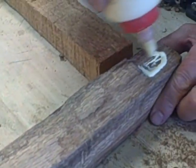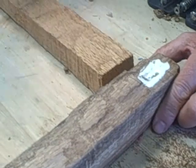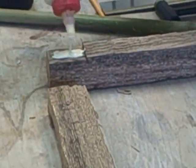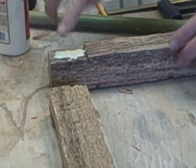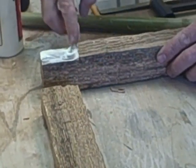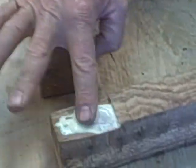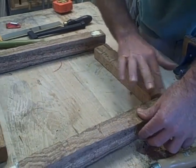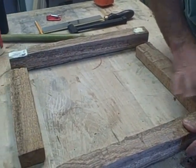Now that I have it dry fit the way I want it, micro-adjusted using both the chisel and the wood rasp, I'm going to go ahead and glue all my joints. Get a decent amount of glue in there so it squeezes out. I want to make sure I get enough glue so it doesn't pull apart — it's just a basic butt joint, so you've got to make sure that it's glued well.